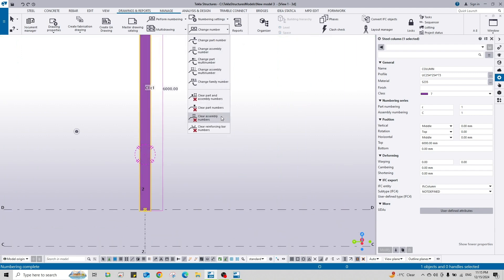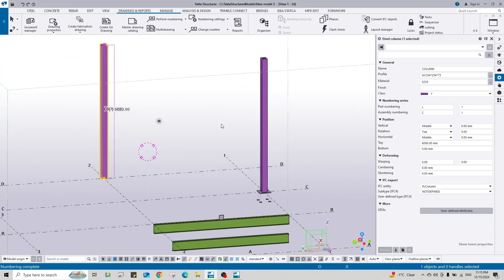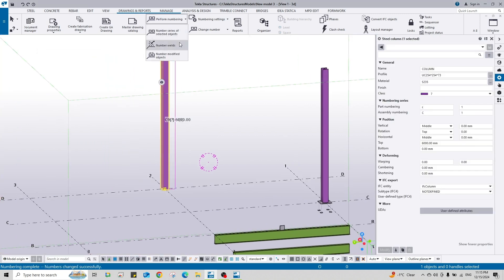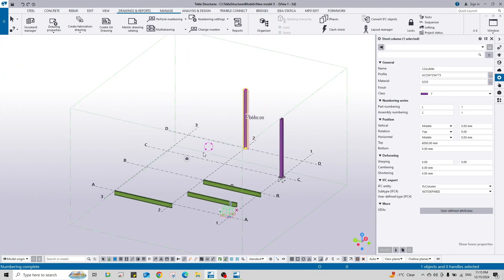Let's say I want to change this one to C9 - it's easy and the same concept. Change, clear assembly number, and this time we don't need to clear the other parts' numbers because C9 is not taken by any other member. Change assembly number to C9, assign, and perform numbering on selected. You see C9 and C1 - this is very easy.